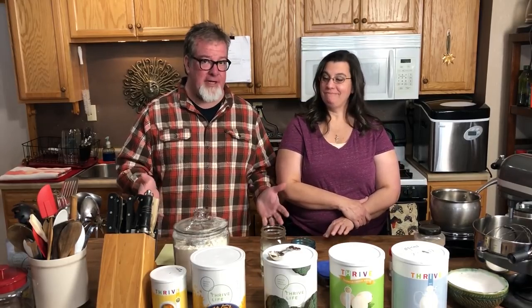We are using a lot of the Thrive Life ingredients — we love them, we sell them, and they are so easy because there's no chopping. You just grab it and throw it into your recipe. No muss, no fuss.